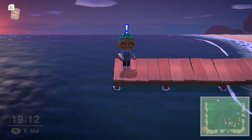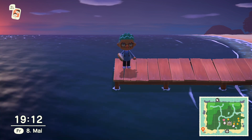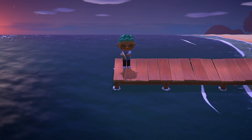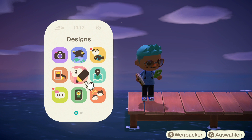Now comes the fun. Now we can begin putting all the beautiful leaves and stuff on this and just really make it come alive.